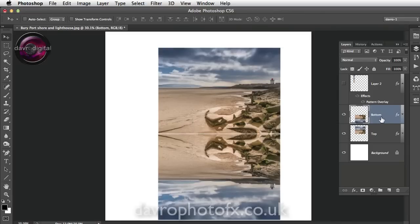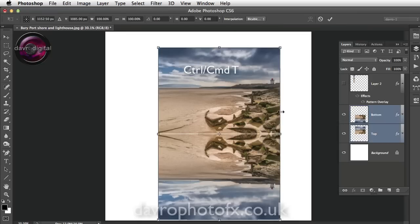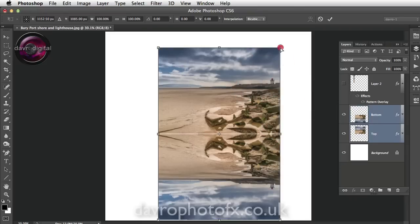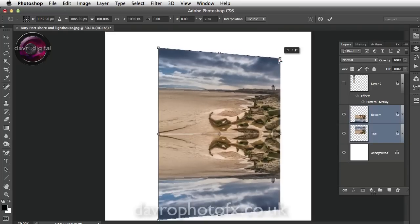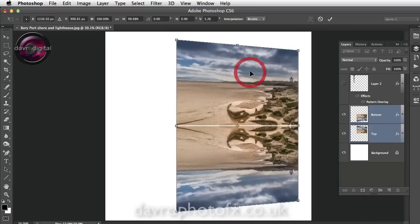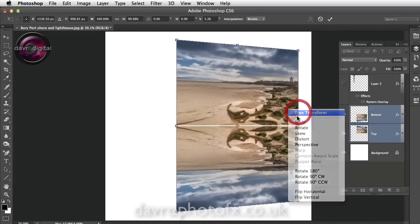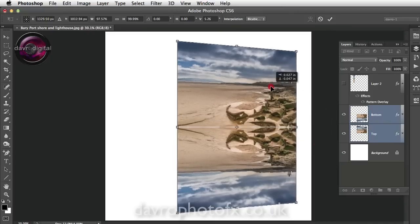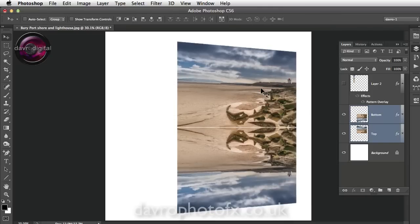Zoom out using Command 0 / Control 0 to fit on screen. Make sure you've got the bottom layer selected, then hold Command or Control and click on the top layer so both are highlighted. Use Command T / Control T to put the transform tool around both layers. Bring your cursor inside — you've got the black arrowhead. Right click and go to Perspective. Click on the side and reduce it down — that looks pretty good. Right click again, go to Free Transform, and bring it in a touch to correct the width change caused by Perspective. Double click to apply.